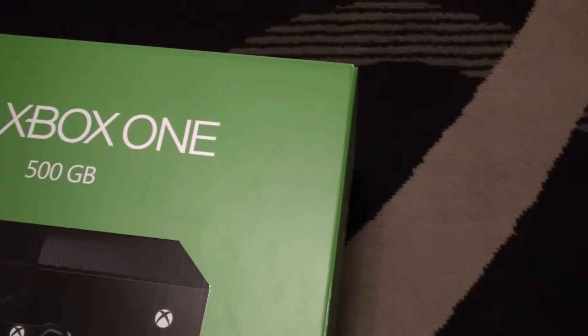Hey guys, what's going on? Spartyosh here. In this video, I'm testing out some new equipment by unboxing an Xbox One.